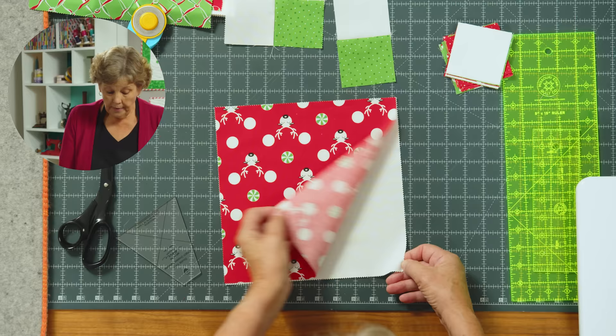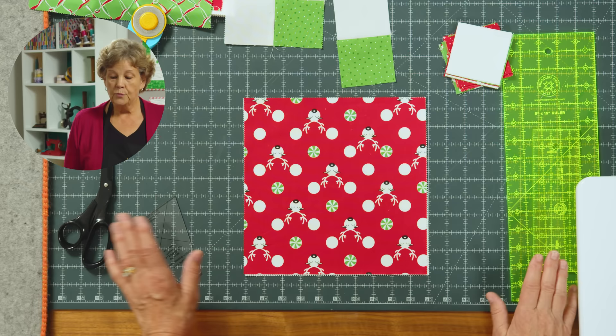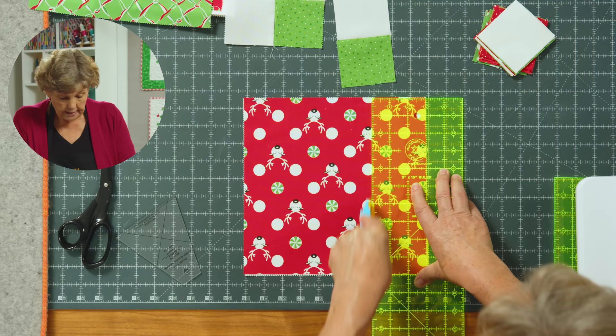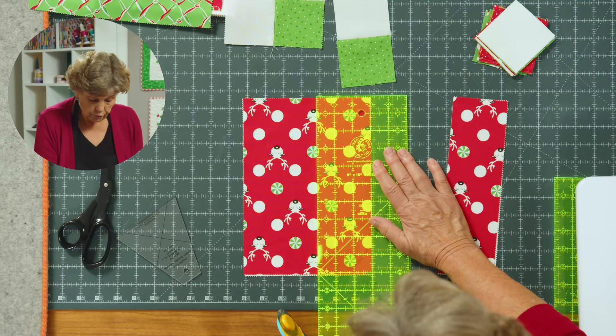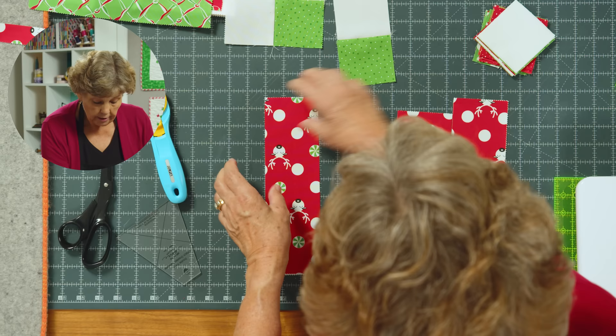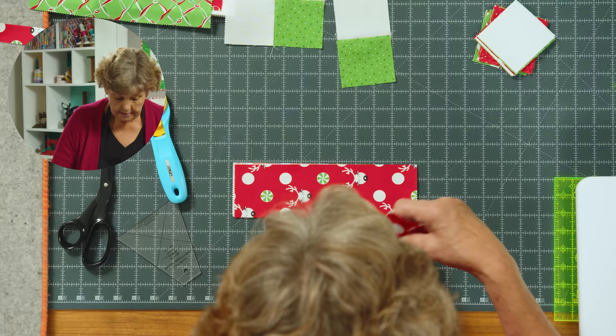This is the block we're going for right here. I have just stacked a printed piece with a solid piece, and of course I used the one with reindeer because we're making Reindeer Games. We're going to cut all of these into three inch squares. I've layered them up, and honestly you can layer at least four of these together — if not six if your blade is nice and sharp. We're just going to cut three inch strips out of our layer cake like this, and you should be able to get three sets of these.